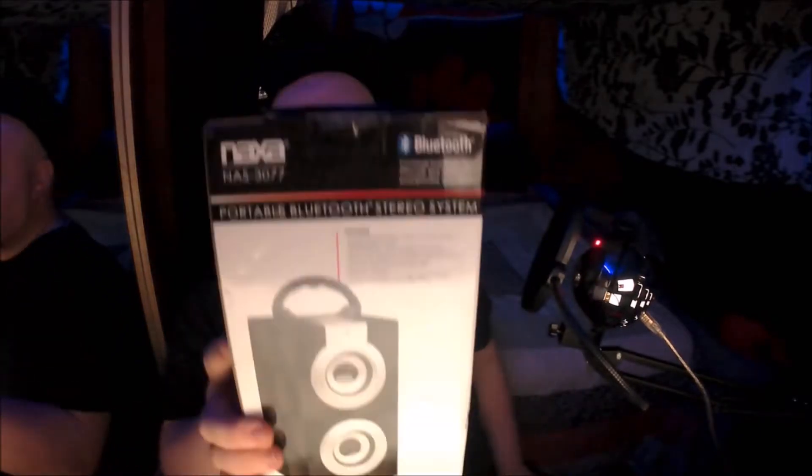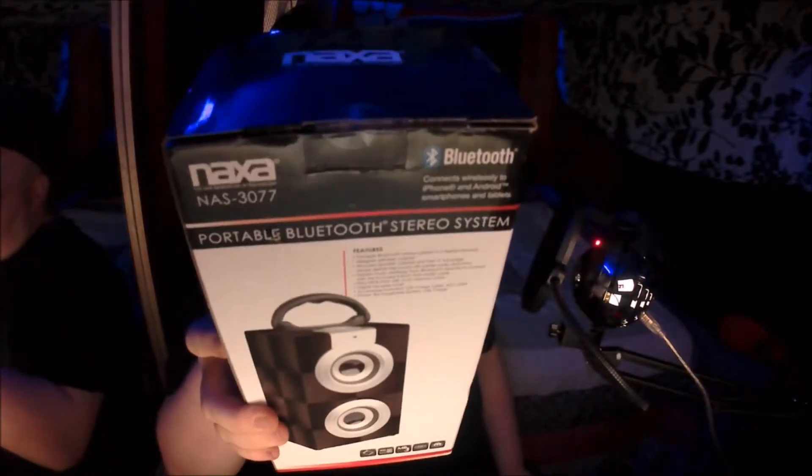What is up guys, I am back again today with another unboxing, and today it is another Bluetooth speaker — the Naxa NAS-3077 Bluetooth stereo system. Let's crack into this thing.